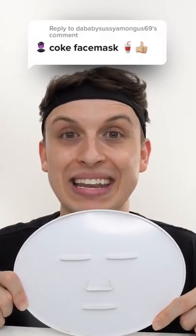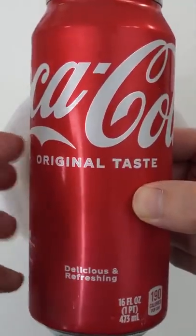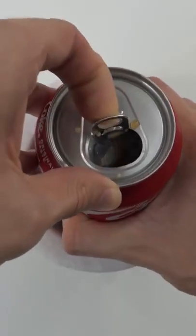Make a coke face mask? You got it, DaBabySussyAmongUs69. First, we need a can of Coca-Cola. Give it a good tap. Shake it up. Pop it open. Drip.